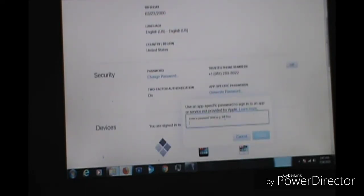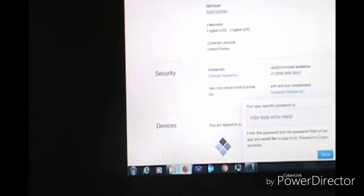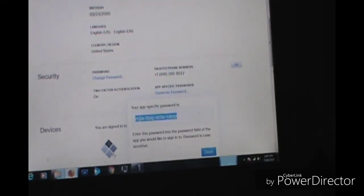Go all the way down to where it says App-Specific Passwords and click Generate. Type your password in. Now you've got that — you have your own app-specific password. You want to put that specific password in there or this will not work. You want to copy and paste it.